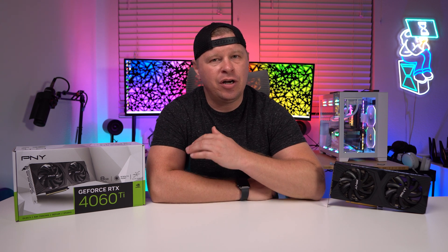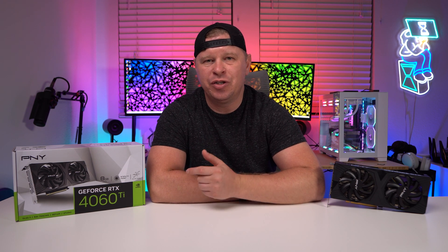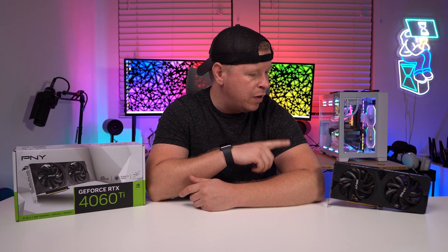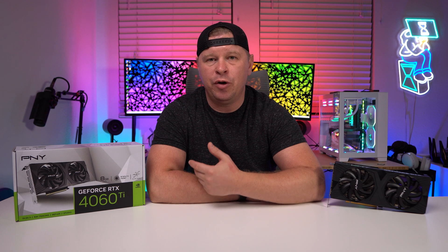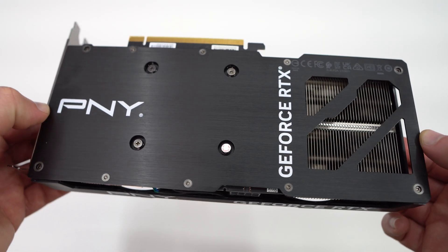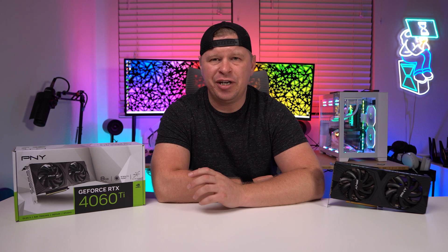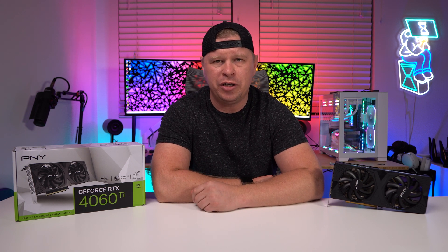What is up guys, we're back with another video and today we're going to be talking about NVIDIA's RTX 4060 Ti. It launched last month and pretty much by all accounts people weren't all that happy with NVIDIA when it comes to this card. So in this video we're going to be going over the card we have from PNY, talking about specs, benchmarks, performance, all of that stuff, and see if this is actually worth picking up.